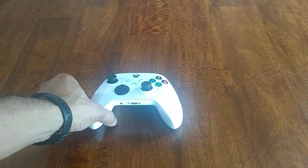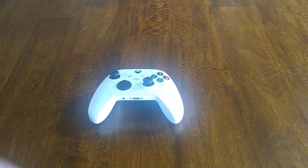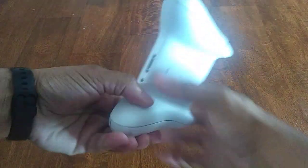It's durable — it's the white controller, so if you wanted a different color than the base black one, it's a really good option. One thing to note is that it does take double-A batteries, and you can run through batteries pretty quickly.